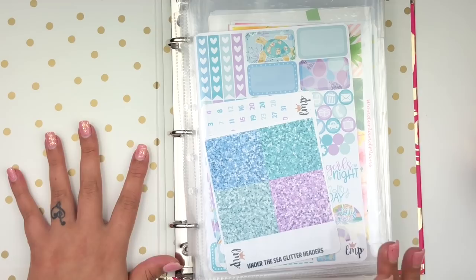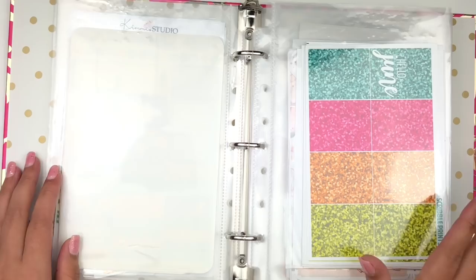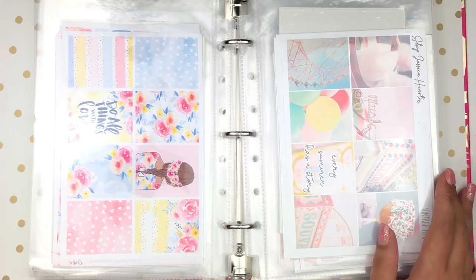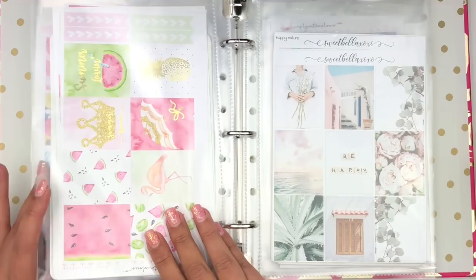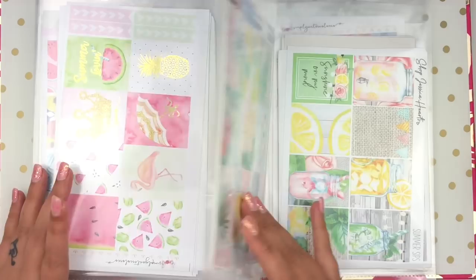My Summer folder has all my summer kits in no specific order. I have some from last summer I haven't used yet - when the season passes I keep them and it reminds me how many I have so maybe I should stop buying more. When I get kits I usually remove them from the cellophane bags; I just end up throwing those away. I like dividing kits by season because it makes a lot of sense to me.